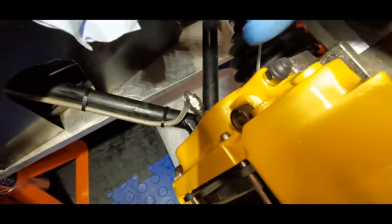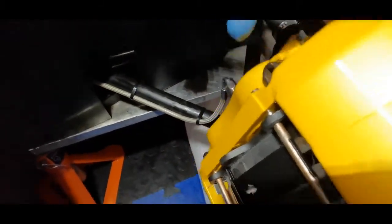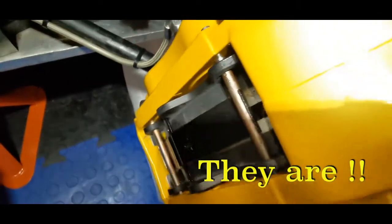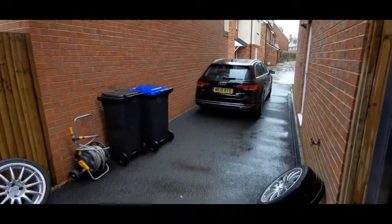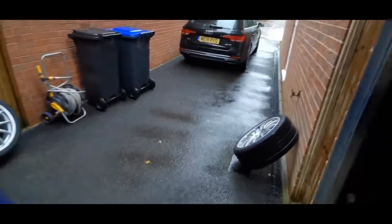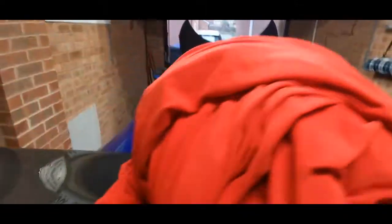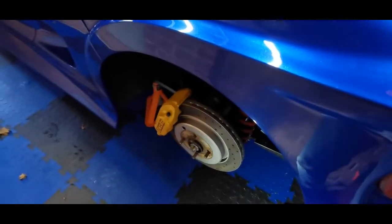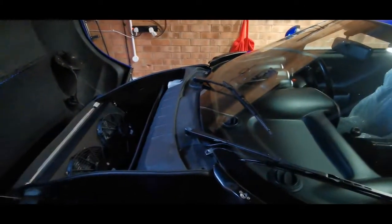They're on, looking very snazzy. This is all tightened up and loctited. On the fronts, these sat flat but they will not go in any further and the pin has come through, so I'm sure they're sat right. I'll just double-check that the pins aren't different lengths. It's turned into a real miserable day — forecast rain all weekend and my poor wheels are outside. Front done, rear done — all four calipers on. Now we try and bleed them.